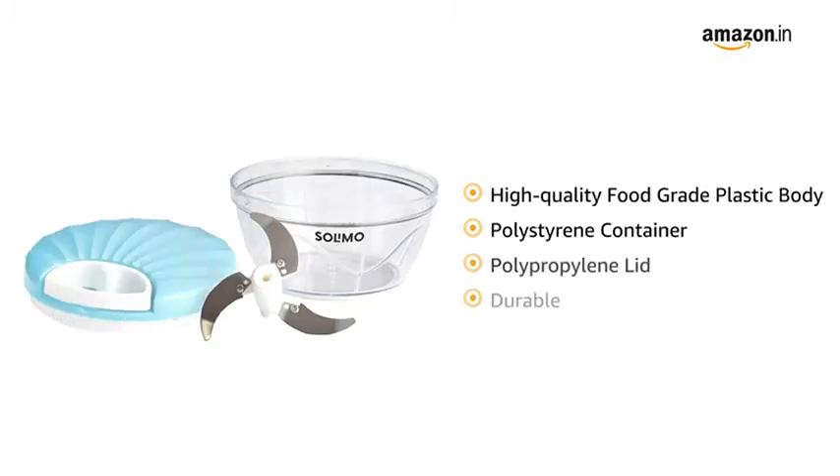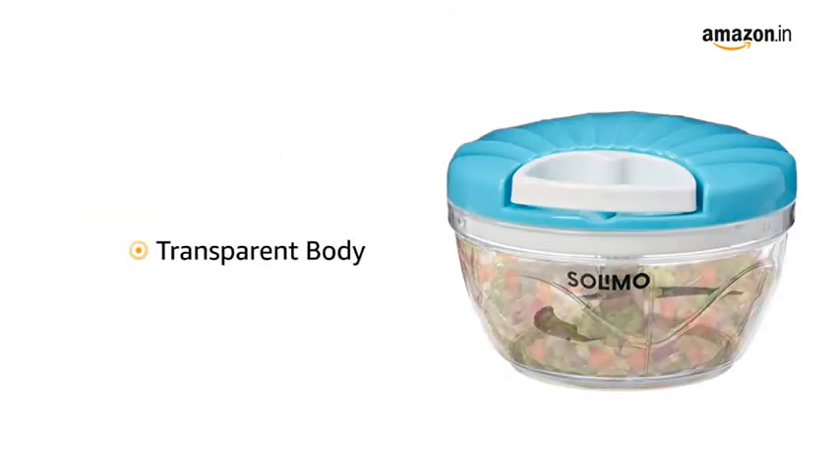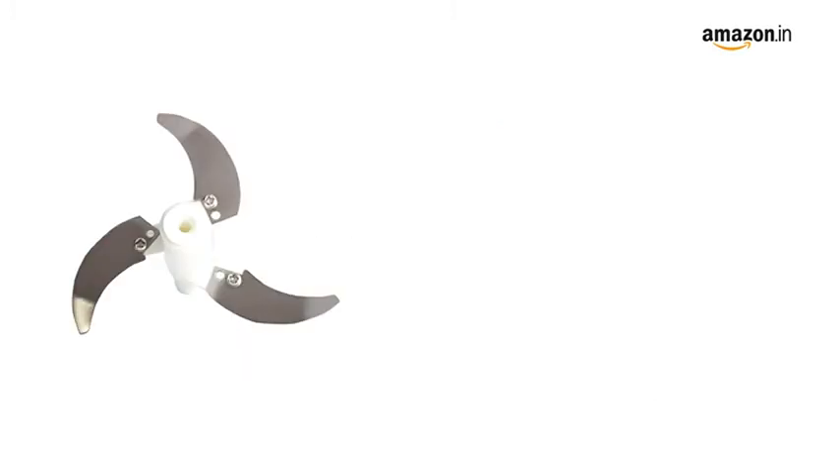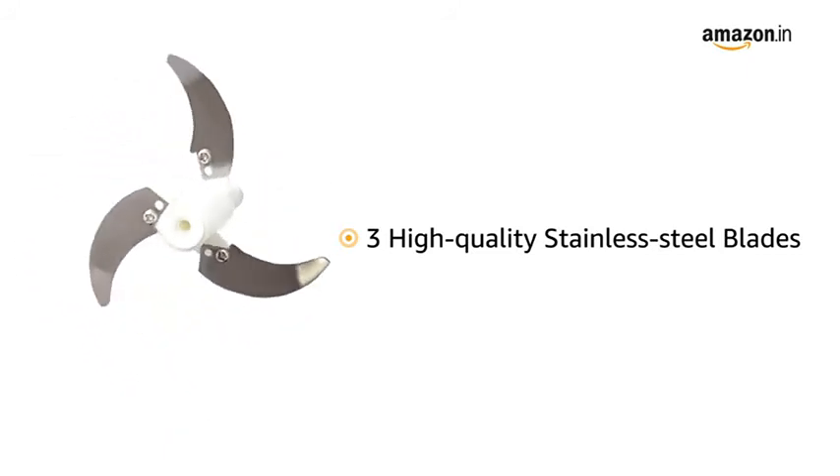The vegetable chopper is made from high quality food grade plastic, making it durable and capable of withstanding powerful chopping motion. The transparent body also helps to see the content while the product is in use. It is also equipped with three high quality stainless steel blades for easy chopping.